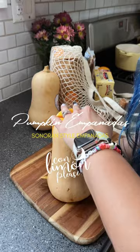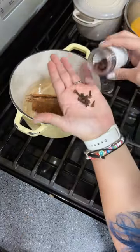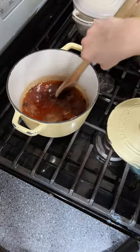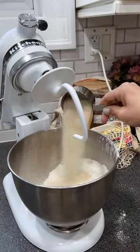To make these empanadas de calabaza Sonoran style, you start by steaming a butternut squash and you make a syrup mixing water, piloncillo, cinnamon, and some cloves with some salt. Once the butternut squash is ready, we peel it and add it to the syrup to create a marmalade.